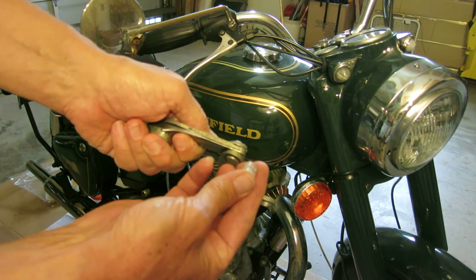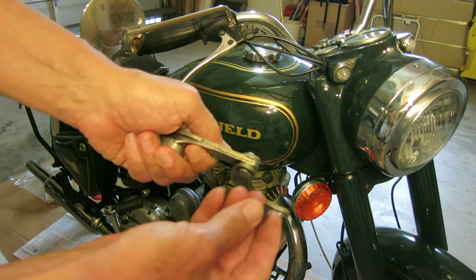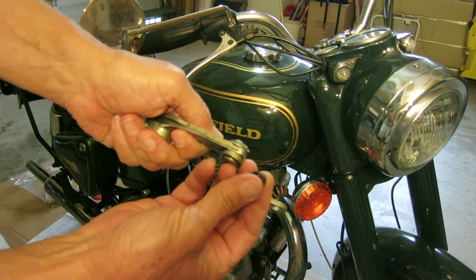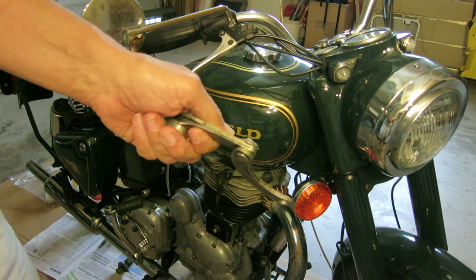It looks like this when it's new. And after a little use, it looks like this — dirty, worn out — and it allows a great deal of movement.